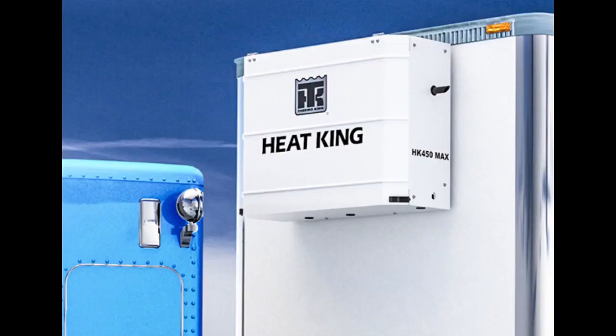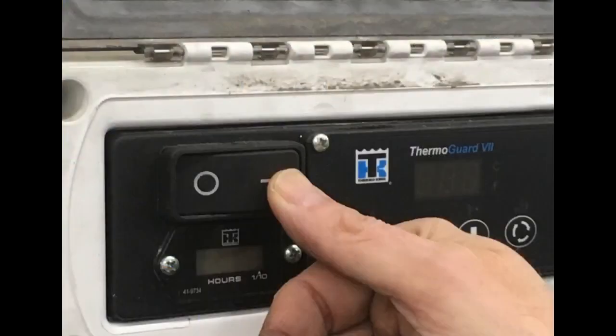Now you know how to view temperatures and set point, but before you head out on the road with a HeatKing unit, you will need to do a pre-trip inspection. Here are the things you will want to check with the unit off and the HMI on/off switch in the off position.